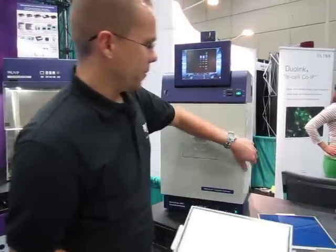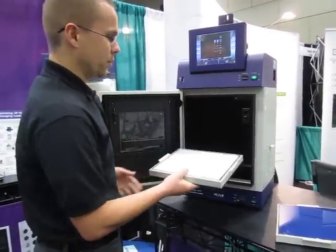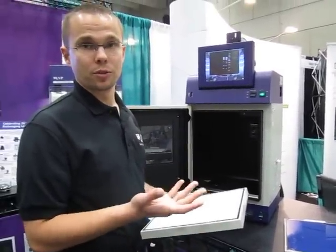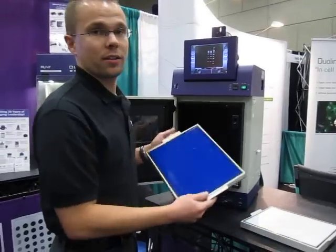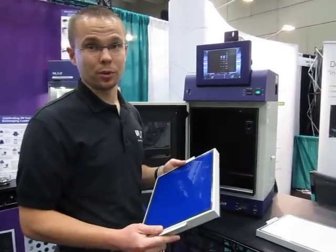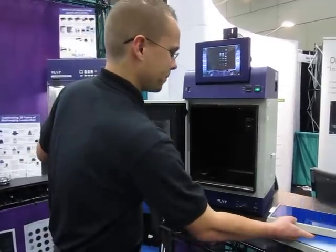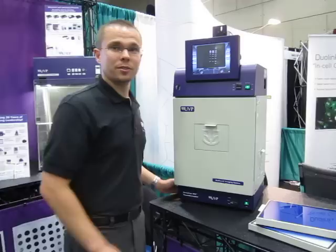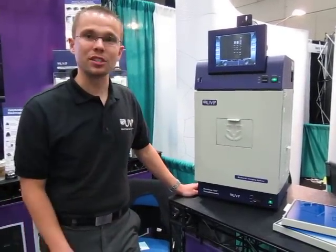One more thing we have to show you are converter plates that you can put inside. One is a white light converter plate that you can place on top of the transilluminator — that'll convert it from 302 to white light for Coomassie blue samples. The other converter plate is our VisiBlu converter plate, which converts to a 460-470 nanometer blue for use with safe gels, CyberSafe, CyberGreen, and GelGreen. For easy gel capture and saving for later analysis, you can use the BioDocket imaging system from UVP.